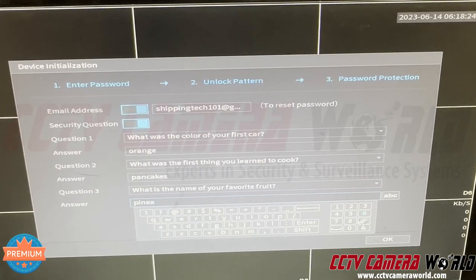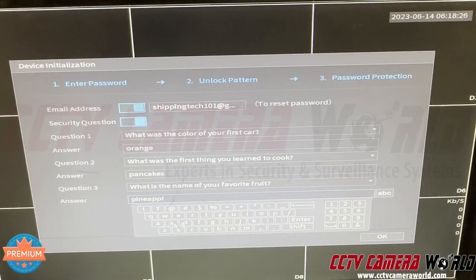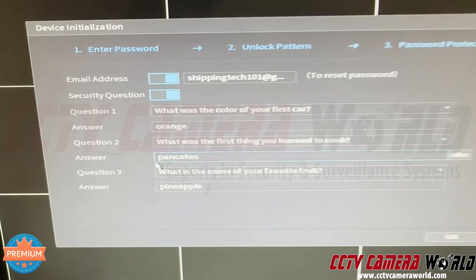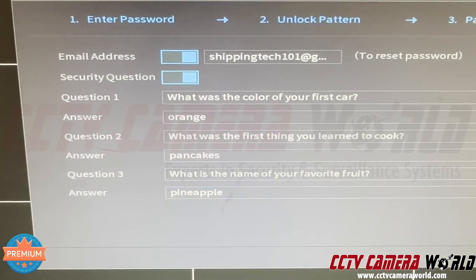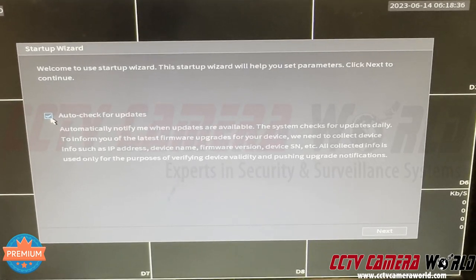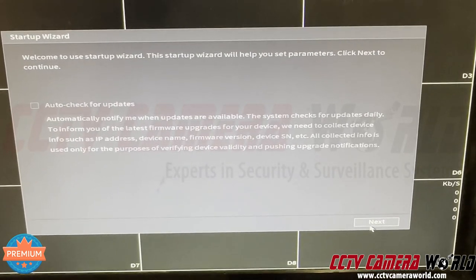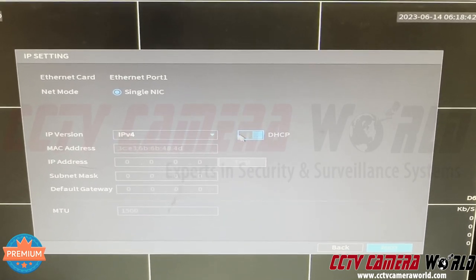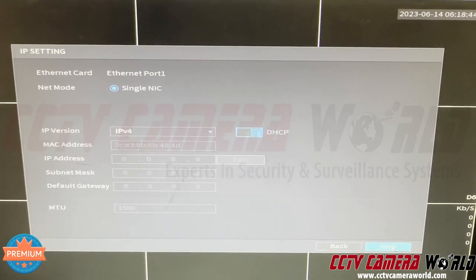Please be careful with the spelling you put in — they are all case-sensitive, so make sure they're all lowercase. Hit OK. It says auto-check for updates — you can uncheck that. Leave the network on DHCP, it should be highlighted in blue, and press Next.